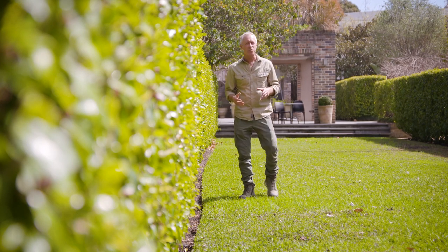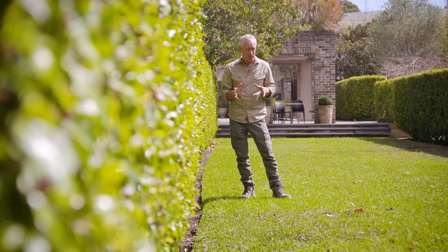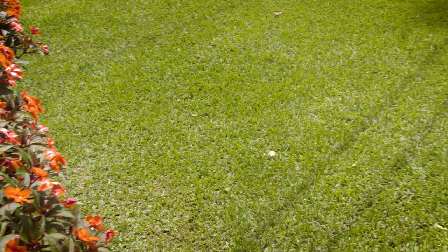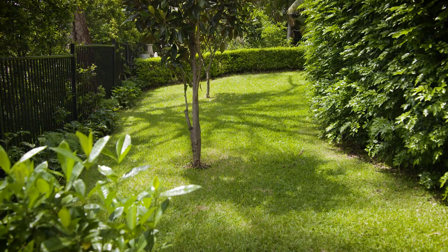Lawns have been around for many centuries. The French and English evolved the concept as a security buffer around castles to get an early sight on approaching persons. Later, lawns were adopted by the wealthy as part of their gardens, so in some suburbs, nothing much has changed, really.